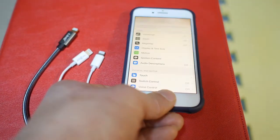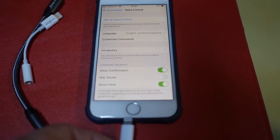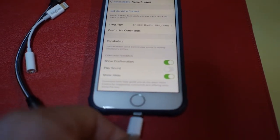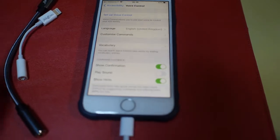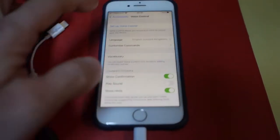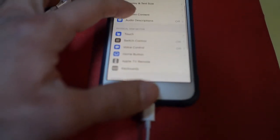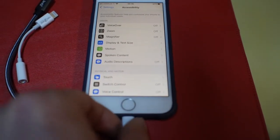I'm going to turn on the iPhone and connect the original Apple adapter first to see what it does. No strange message appears. We're here in Voice Control accessibility and nothing particular happens.